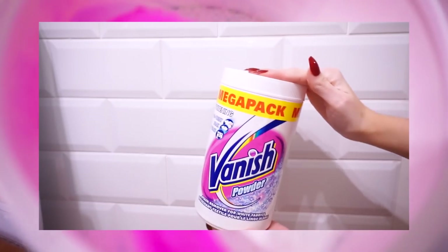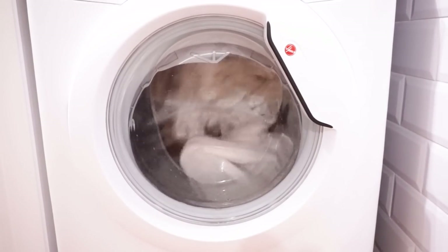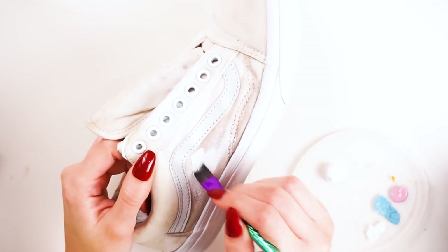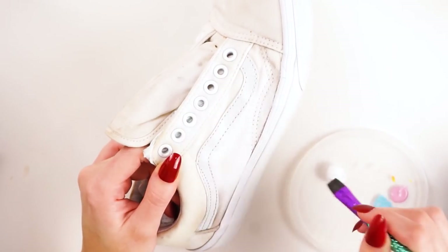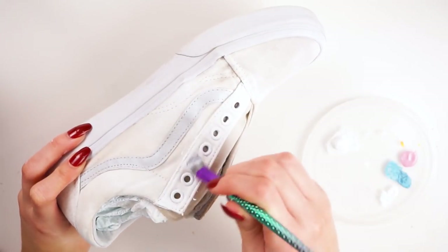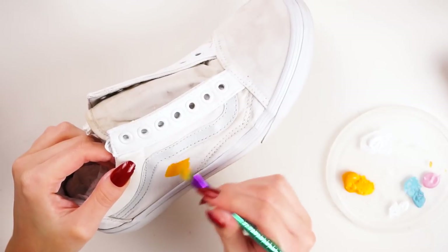You can use whatever additives you want, but I used Vanish power whitening stuff so the shoes would come out nice and clean. Once they'd done a full cycle the shoes were ready to paint. I went ahead with these new mermaid inspired brushes — they're totally unnecessary, I totally didn't need them, but I just couldn't resist. So yeah, that's the paintbrushes I'm using.